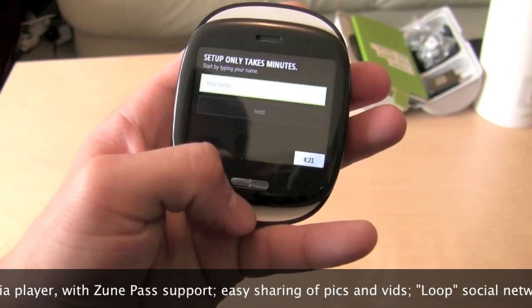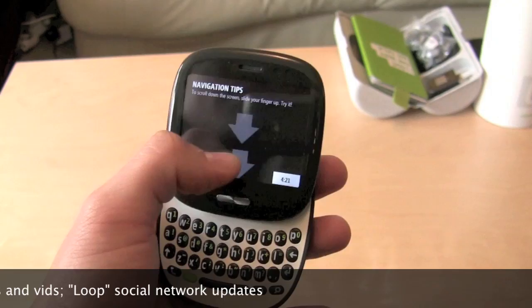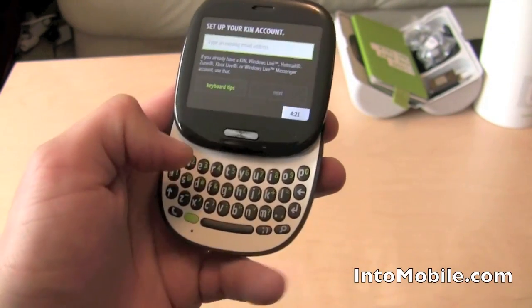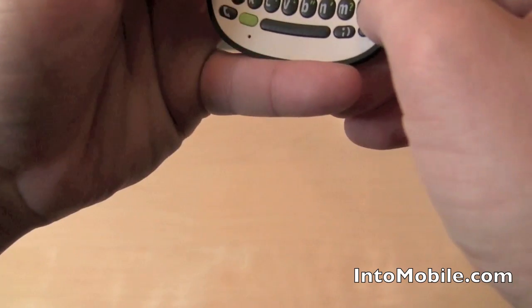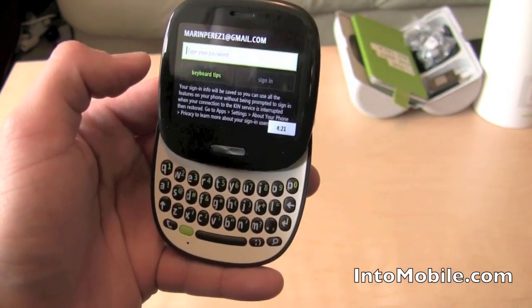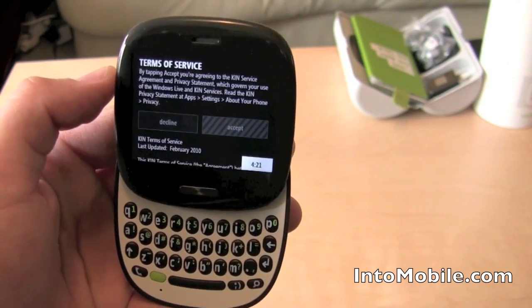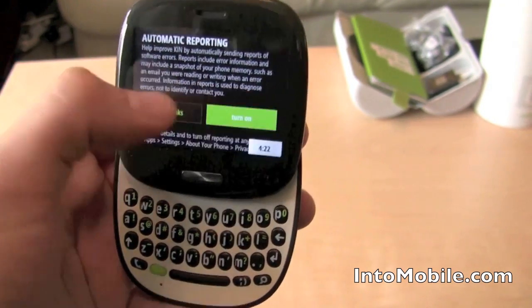Alright, English. My name is Maren. This is a universal back button throughout the whole OS. I don't have a Windows Live account, but you can use any standard email address and it will create one for you. And my password. Terms of service — accept. Why not? Help them out.